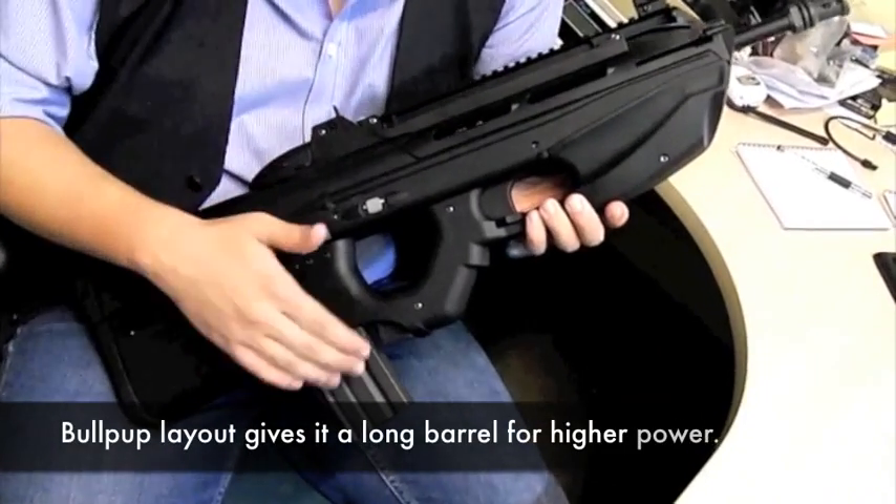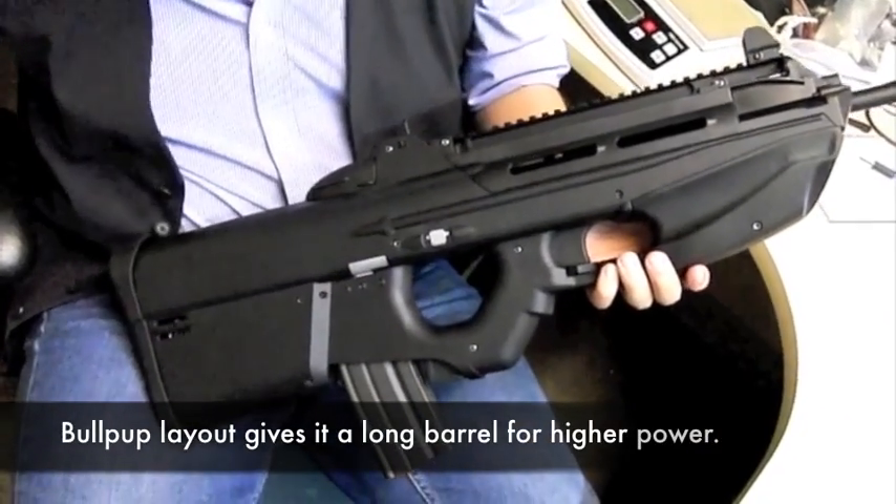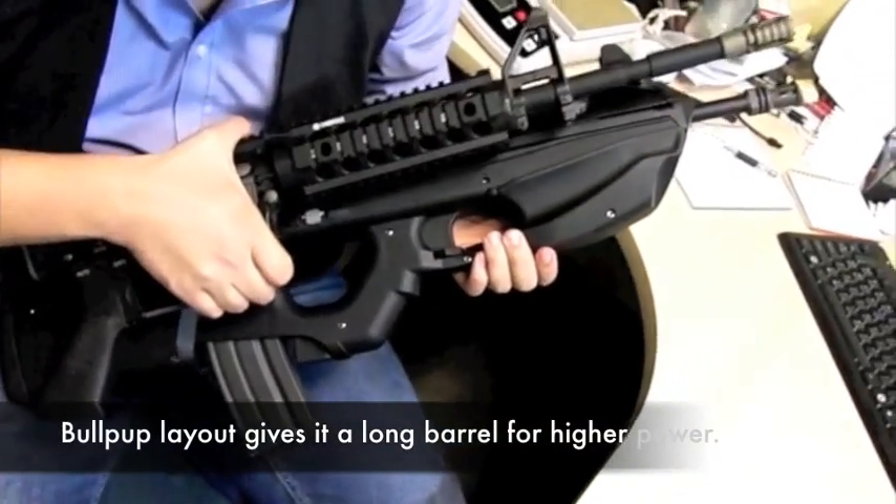Bullpup configuration with the magazine behind the trigger group gives it a compact overall size, despite having an M4-length barrel.